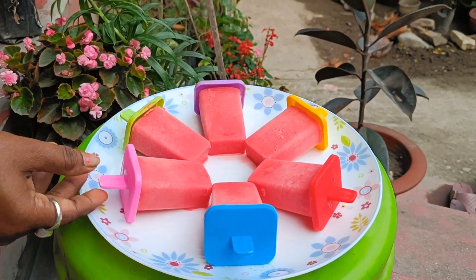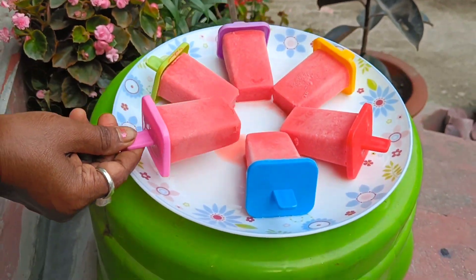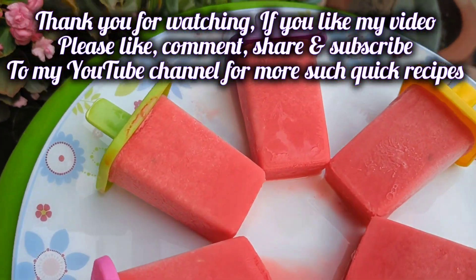Subscribe to our channel and like and comment.